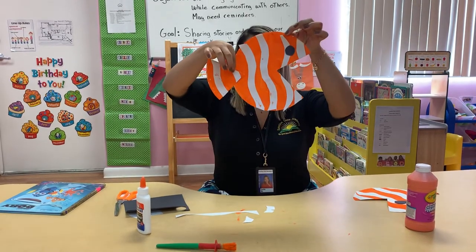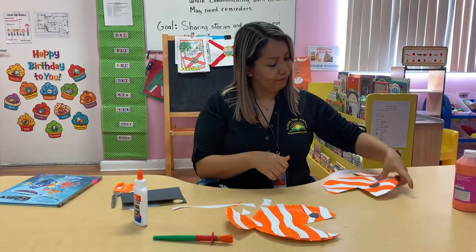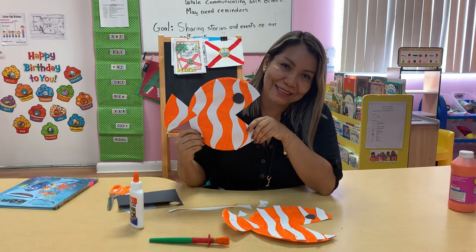Look guys, our Nemo is ready! If you liked the video, please give me a like. Don't forget to subscribe to Sunshine State Academy. Thank you, kids. Bye!